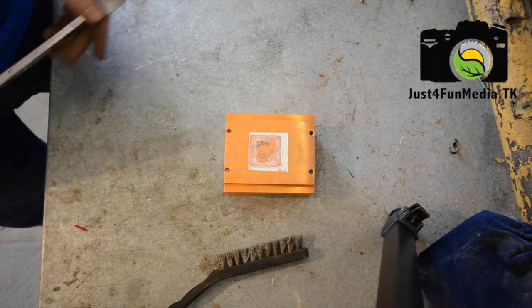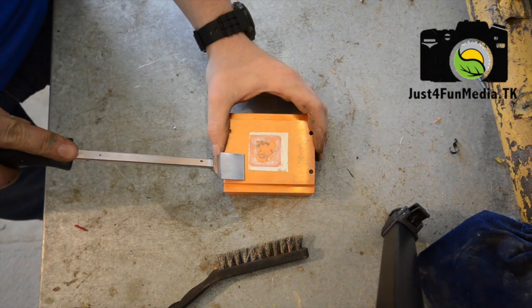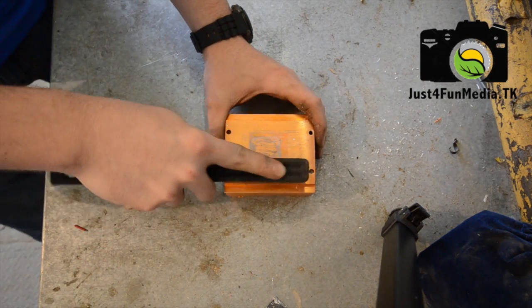So now if you've got used heat sinks like we did, you're going to need to take off the excess thermal paste. Then use a scraper and a wire brush to polish the copper clean.